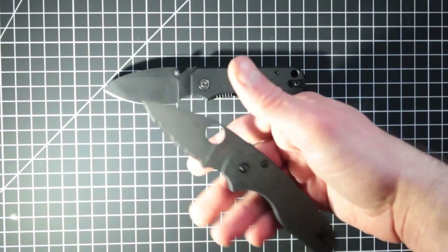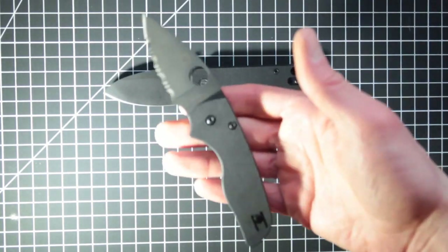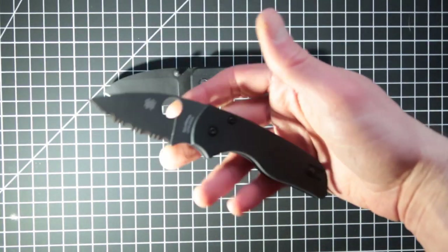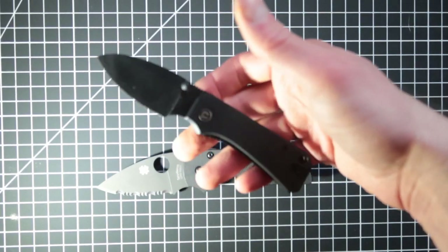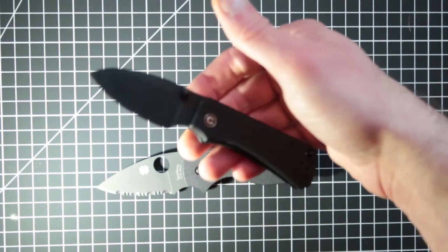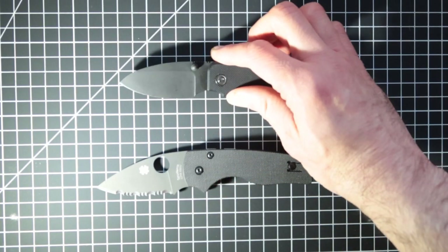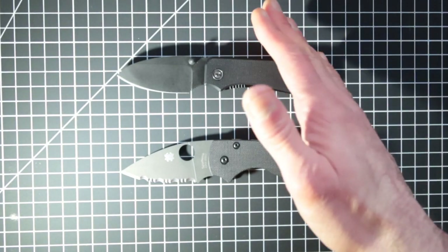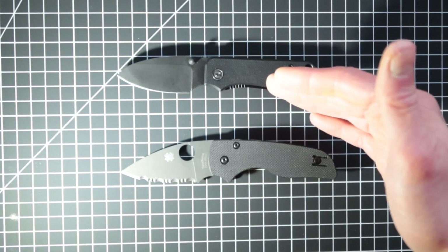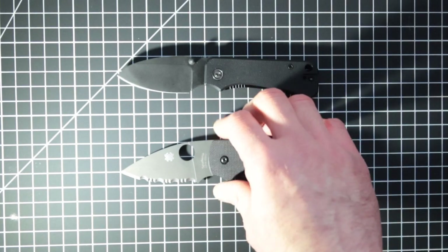The way it feels in your hand — you can feel that it's well-balanced. This one, the tip feels a little more heavy and drives toward the body. The money, the value, the lock, and the blade safety — let's check out the lock and blade safety.